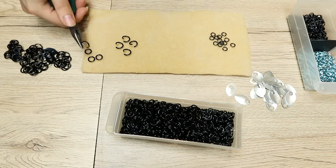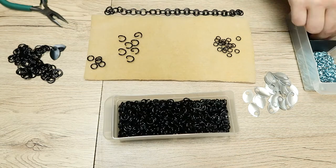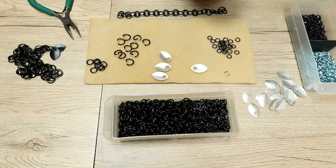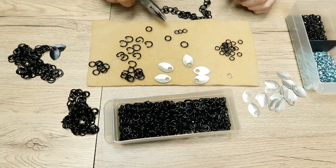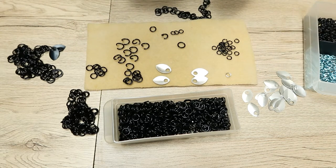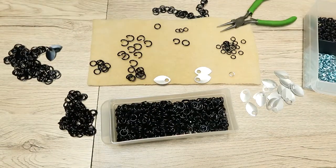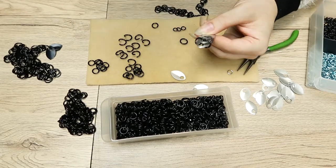I mean sometimes I sort of know what I'm doing. I'm totally winging it — I have no plan. So I started as with any good chainmail project opening and closing a ton of rings, except I didn't actually do that. I jumped the gun a little bit because I really didn't have a plan, but I kind of had an idea so I was trying to see if it was going to work.